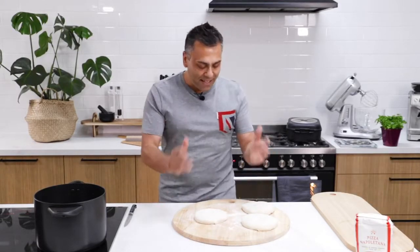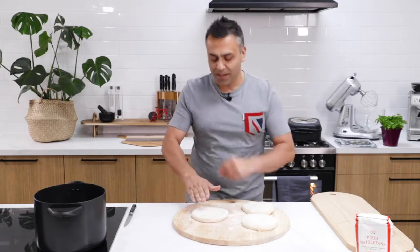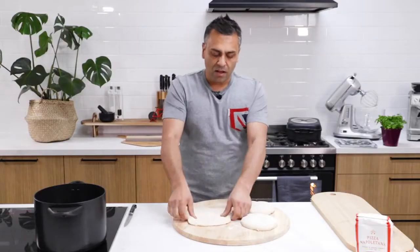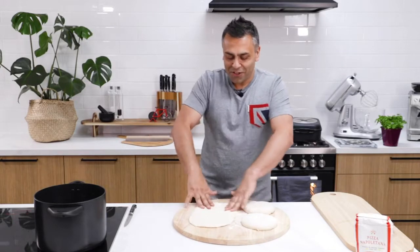Making a Nutella calzone isn't that difficult. You just gotta get your dough and you want to flatten it out as flat as possible. So what we do is we press down and I normally just open it up like that, stretching it out — really easy, so nice and open.